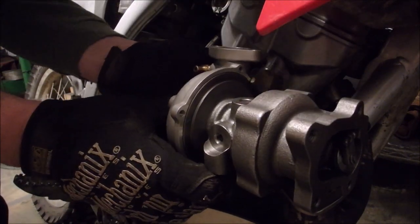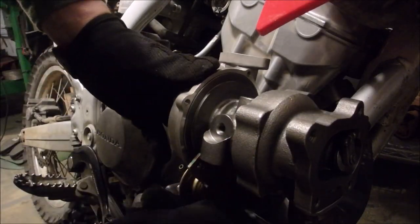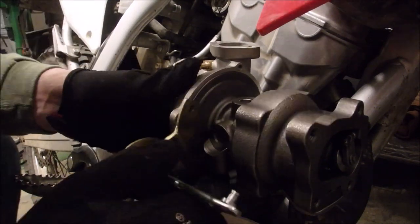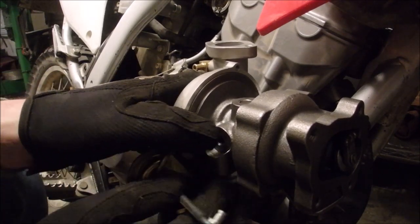Maybe I just put this underneath and make a custom linkage of some sort, because it goes here and it holds this side of the turbo in — that's the problem.